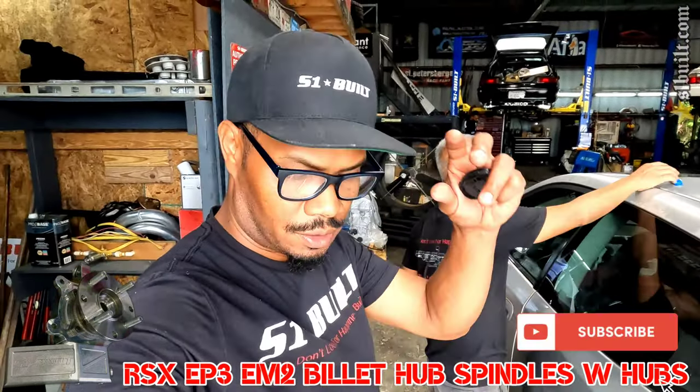Alright guys, get ready — these things are coming up for pre-order this week!